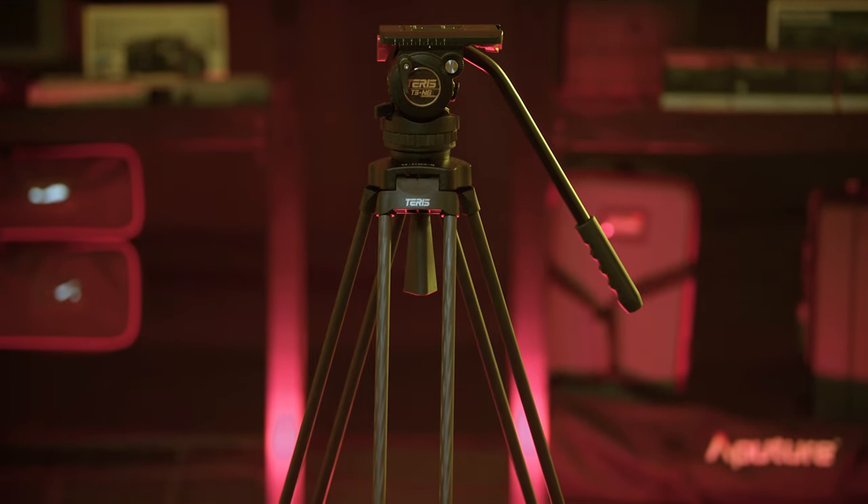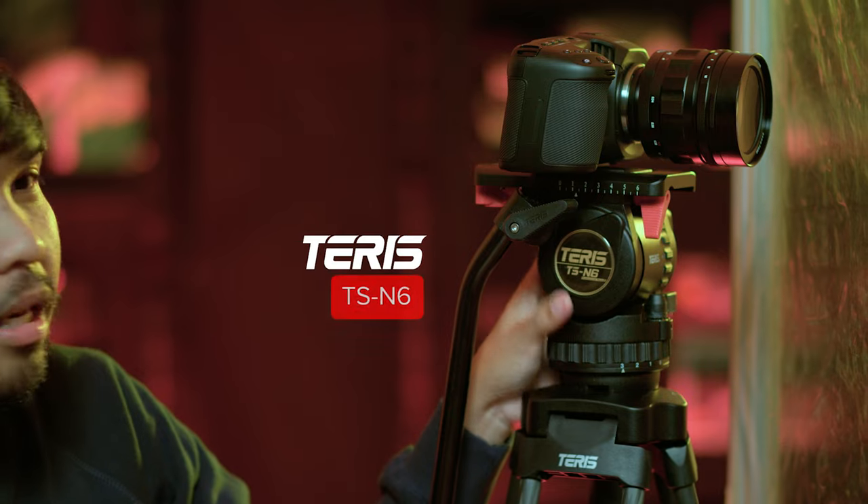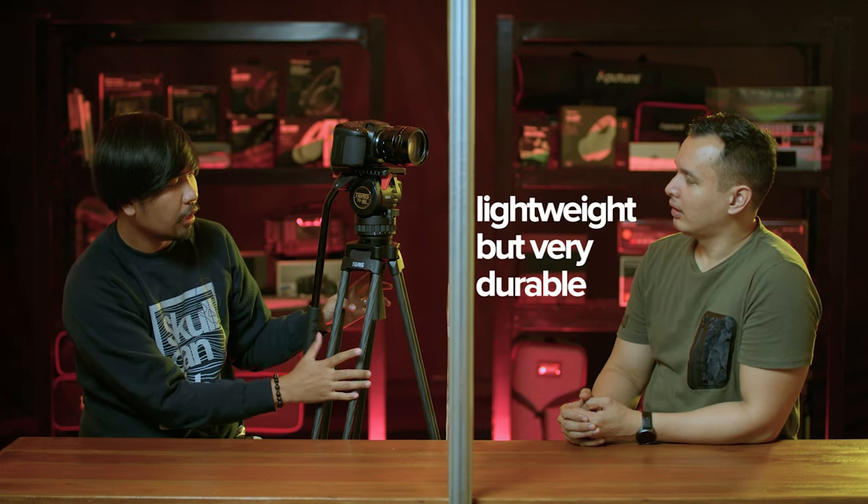This appears to be a tripod. Tell me more about this. So, this one is Terry's tripod. It's carbon fiber. Carbon fiber — meaning, what do you mean? Because everyone is not familiar with carbon fiber. Carbon fiber — it's big, lightweight.